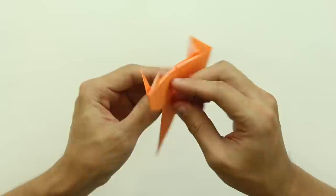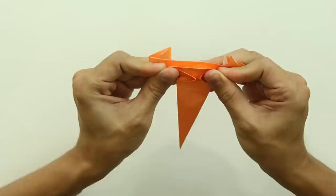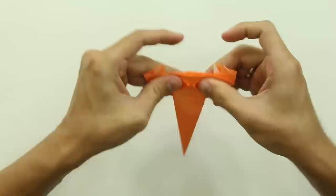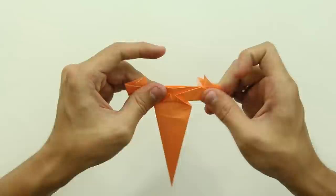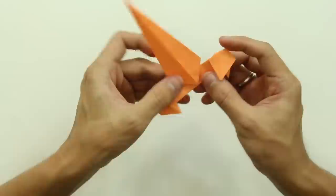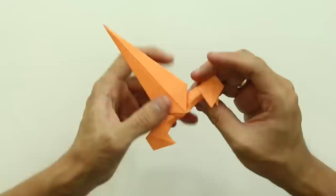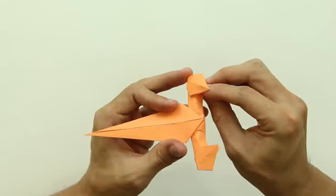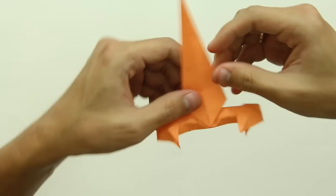Now, you are going to turn the model over and fold this part in half, making the bottom part go upward, like this. Then, squash the paper here in the middle — just press here in the middle, like this. Now, turn the model over and narrow these parts of the claw. This is just a detail to make a small effect and make the origami look prettier.